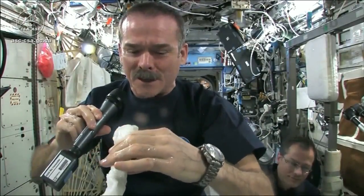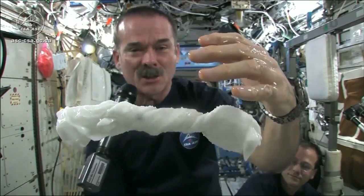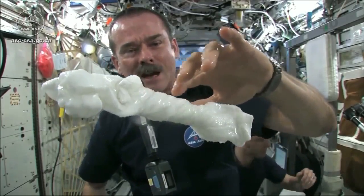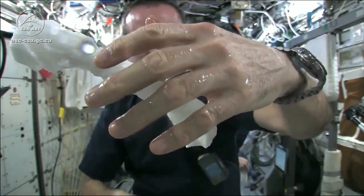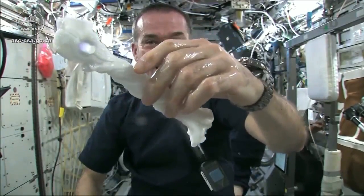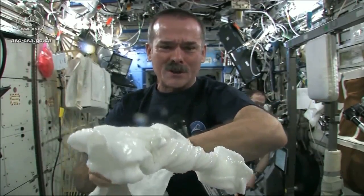The experiment worked beautifully. The answer to the question is: the water squeezes out of the cloth, and then because of the surface tension of the water, it actually runs along the surface of the cloth and then up into my hand — almost like you had jello or gel on your hand, and it'll just stay there. Wonderful moisturizer on my hands. And the cloth doesn't really unravel itself; it just stays there floating like a dog's chew toy, soaking wet. Great experiment, worked perfectly.